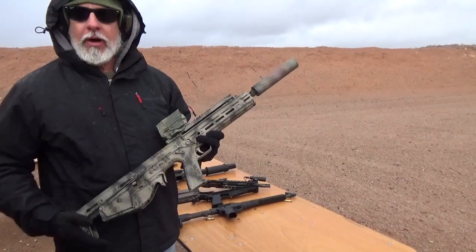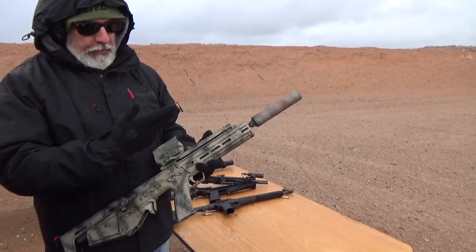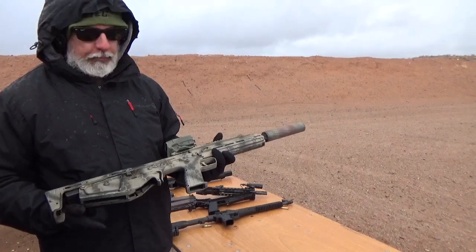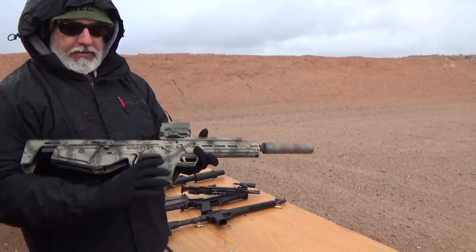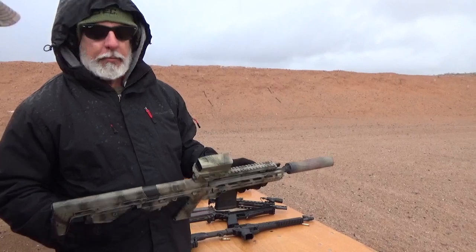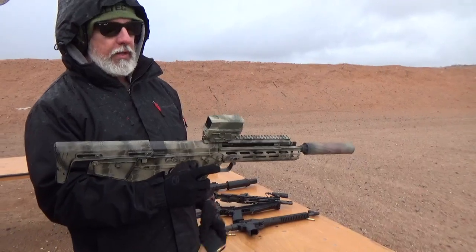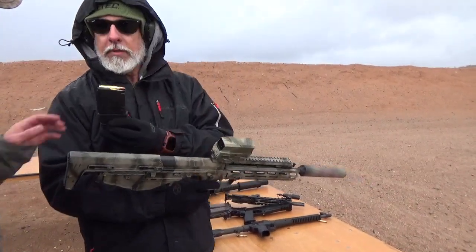So right here we've got the RDB Defender. It's a 5.56 bullpup with a 16-inch barrel. We've got it outfitted with a nice Banshee suppressor. Magazines go here. The ejection's out of the bottom, so it's a completely ambidextrous gun — ambi safety on both sides, ambi bolt release on both sides, and the charging handle is reversible. We've got it set up for right-handed use right now, but we can make it work for any lefties out there that want it. And it's got a Vortex Razor, and you are going to demonstrate how this thing works.